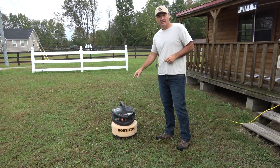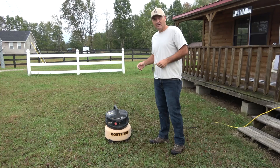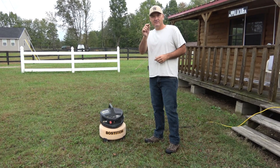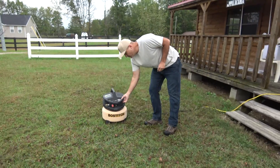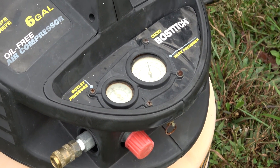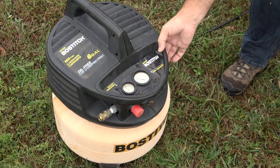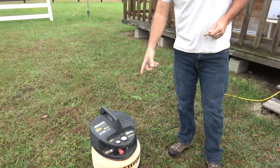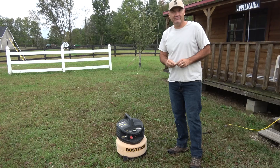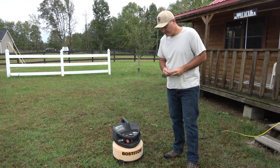I'll show you what the bad one's doing. This air compressor is supposed to have the motor kick off at 150 psi — that's what the tank is supposed to be holding. But it can never reach 150 psi because the safety relief valve keeps blowing off. As you can see, it never makes it to 150 psi before the pressure relief valve lets go.